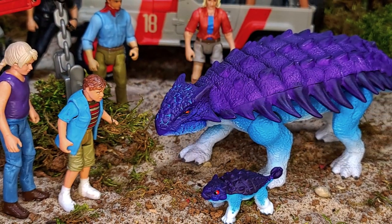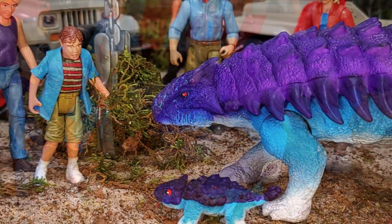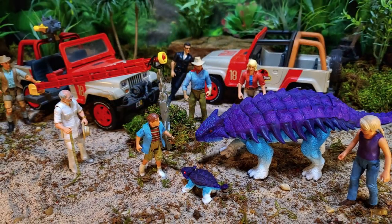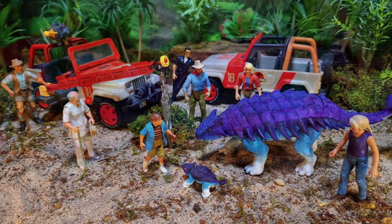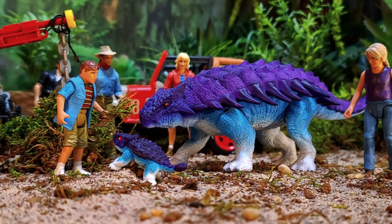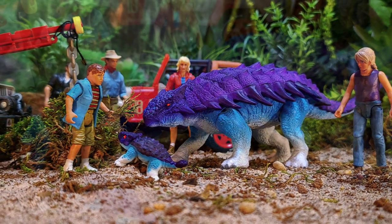I follow that tag so when you guys use it I get notifications and can check out all the awesome work you're doing. For more Jurassic Park related content, you know where to find me — links will be in the description box below. You guys take care and I'll see you in the next video.